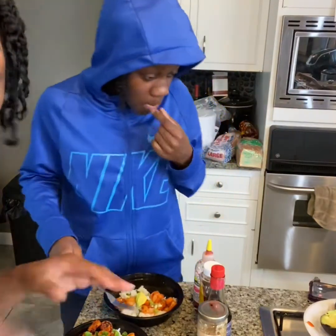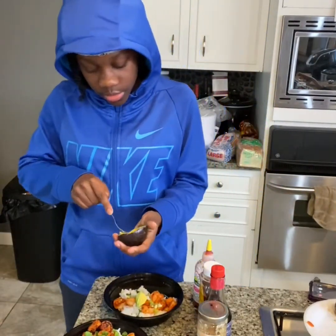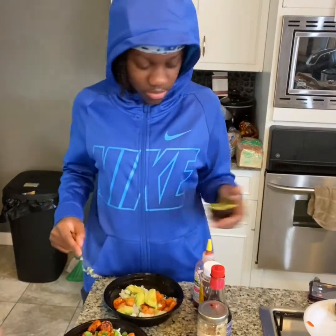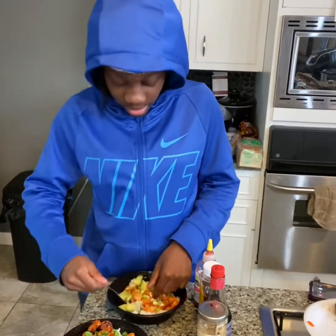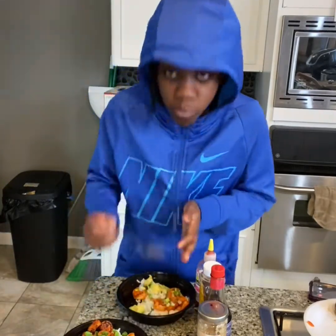This was just a real quick check-in, decided to do something different. That's it, see y'all later. Y'all should try this and cook it at home. Look for the ingredients in the description box down below. Peace.